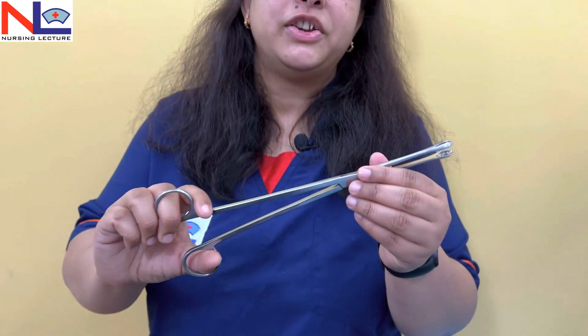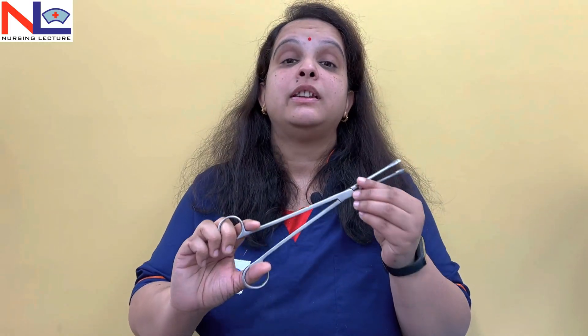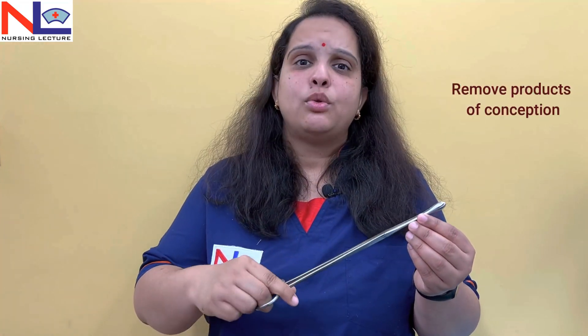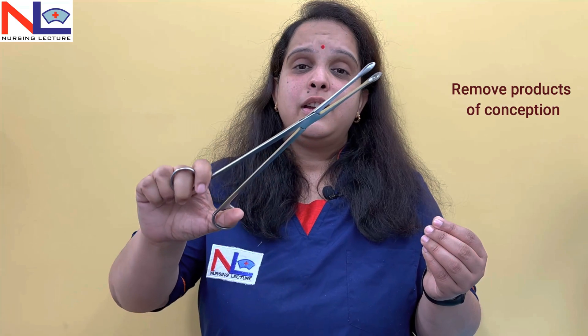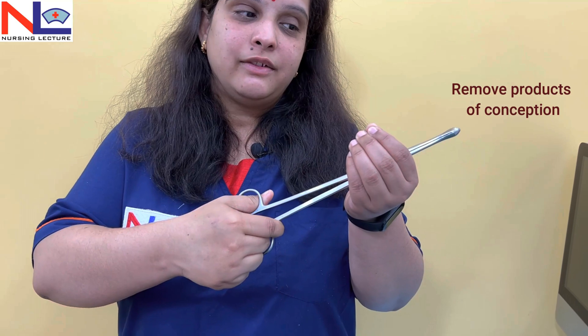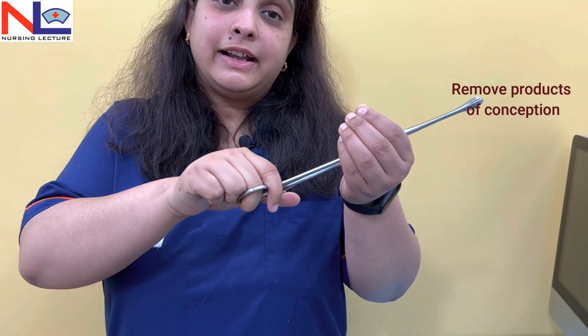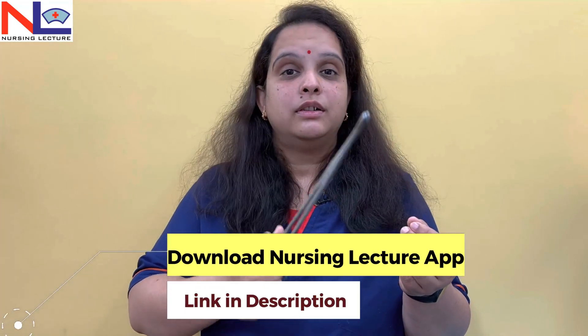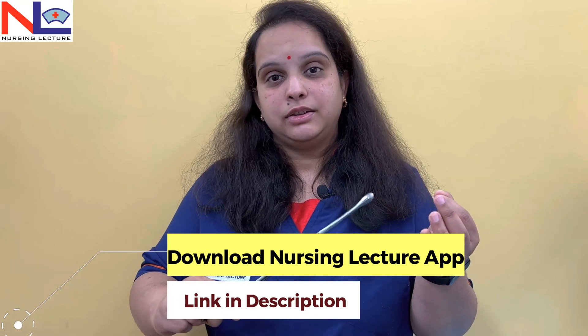This is the identification of this instrument. It is used in various MTP procedures where we need to take out the product of conception. Whenever we use this instrument, we close it, put it into the uterine cavity, open it, grasp the product of conception, and in a rotatory motion take it out exteriorly. Sometimes retained bits of placental tissues may also be removed through this method.